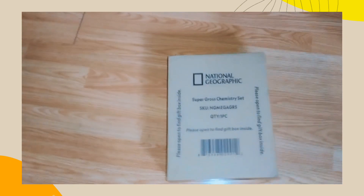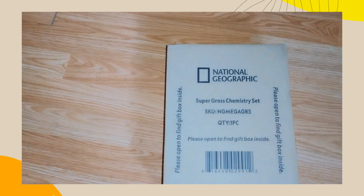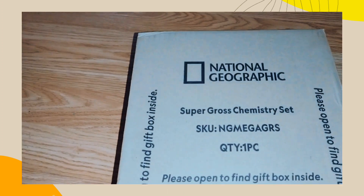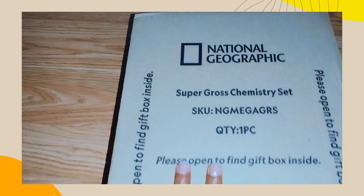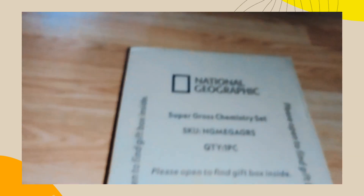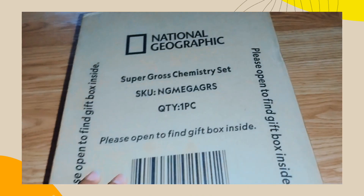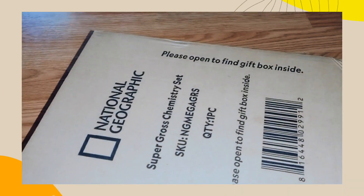Hello, this is Ro and Yohana, and in today's video we are going to unbox this super gross chemistry set. This is supposed to be a Christmas gift, but we already know what's in it, so we're just gonna open it, unbox it, and see what's inside. Yohana is gonna open it — this is a chemistry science set.